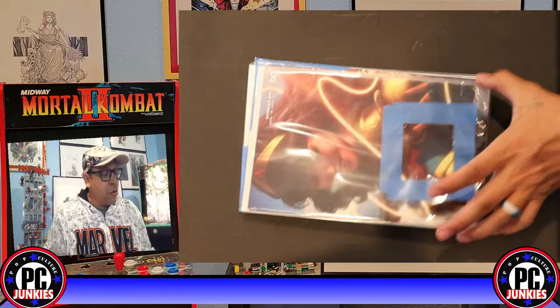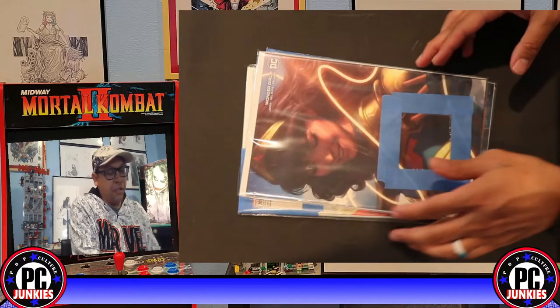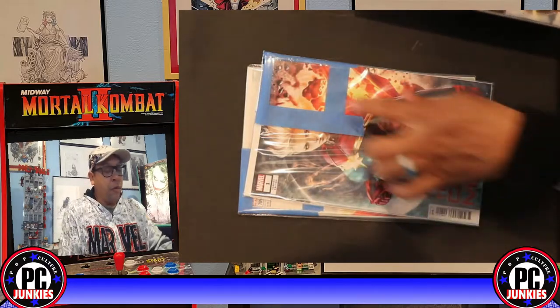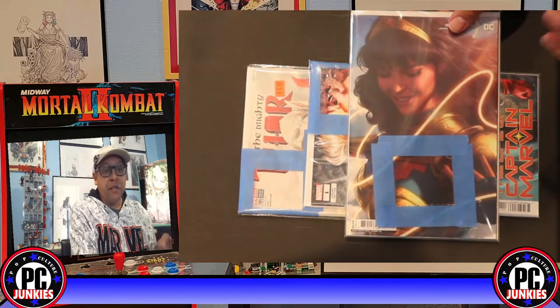We're going to do this Wonder Girl, this Captain Marvel, and this Mighty Thor. You can see these because they're just signatures — I've just picked a little square on the cover where I want them to sign. It gives you a good look at the different ways to do your window boxes. Very easy, very simple.